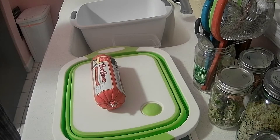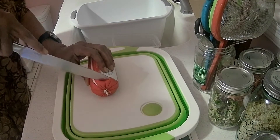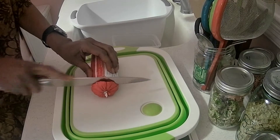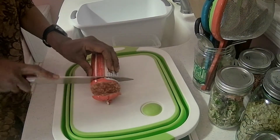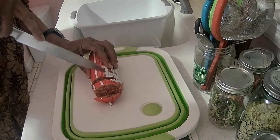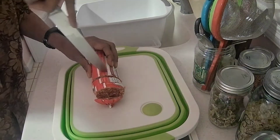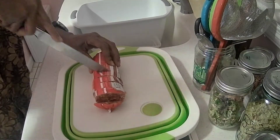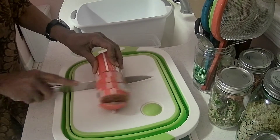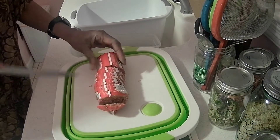I'm getting ready to make some sausage. When I cook my breakfast meat, I go ahead and cook the whole thing at one time. I have the Ninja Foodi toaster oven air fryer and I love it. I haven't used my oven since I bought it.